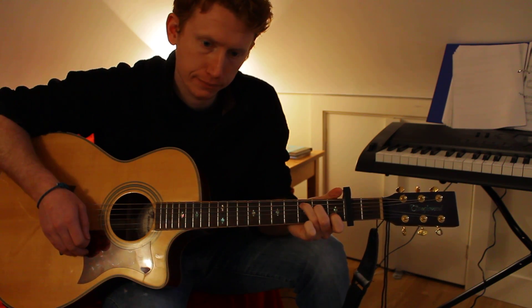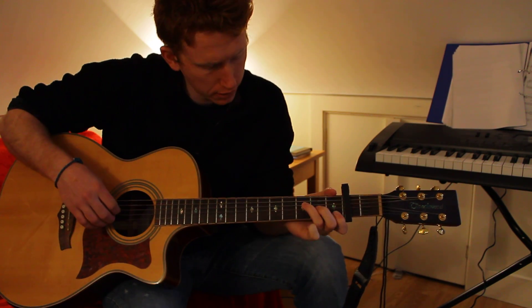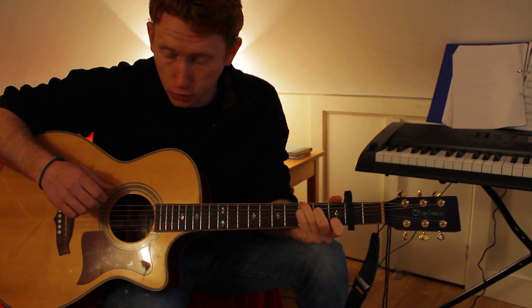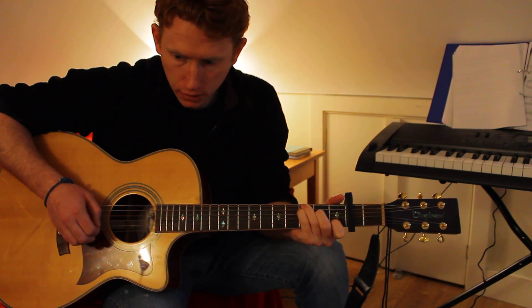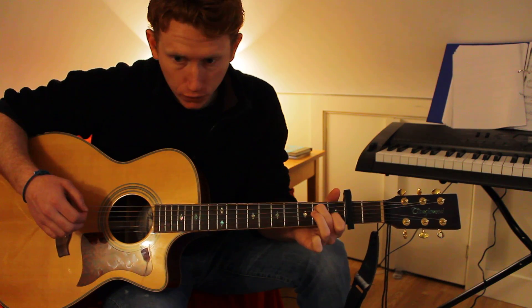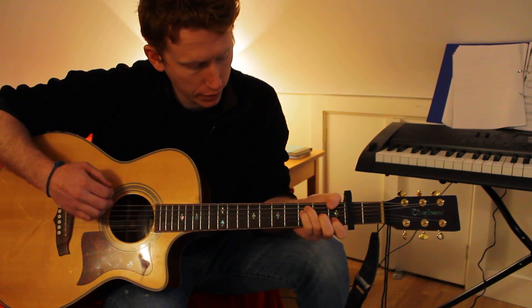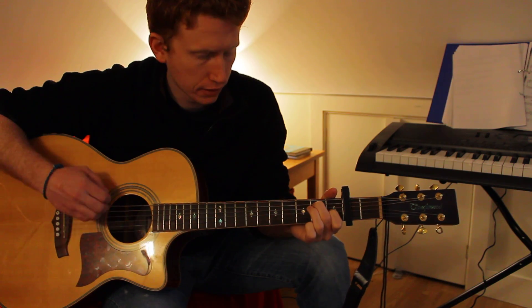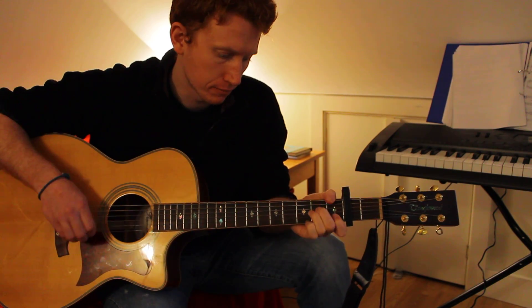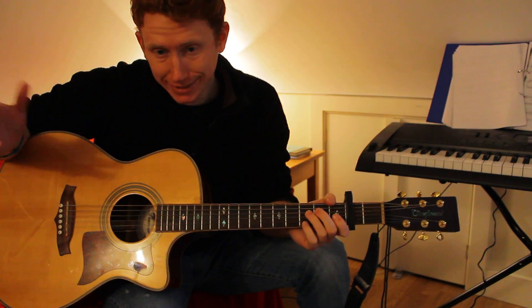That goes: 'You got a friend in me, you got a friend in me.' Then you go into the bridge. You start with F - 'when the road' - then go to a C but put your finger on the G note as well to bring the G in. Then an E major 7, which is like an E chord but with your ring finger off, then A minor. Those four chords - F, C, E major 7, A minor - repeated three times: 'when the road seems rough ahead.'